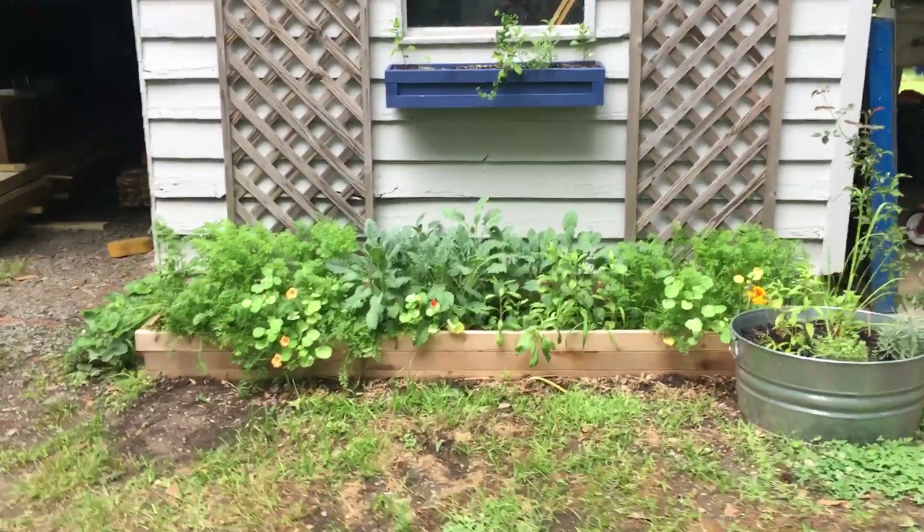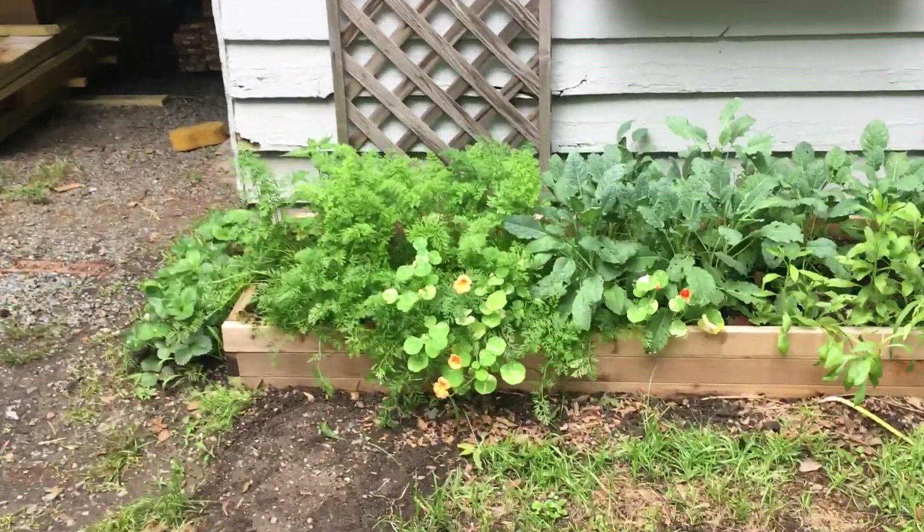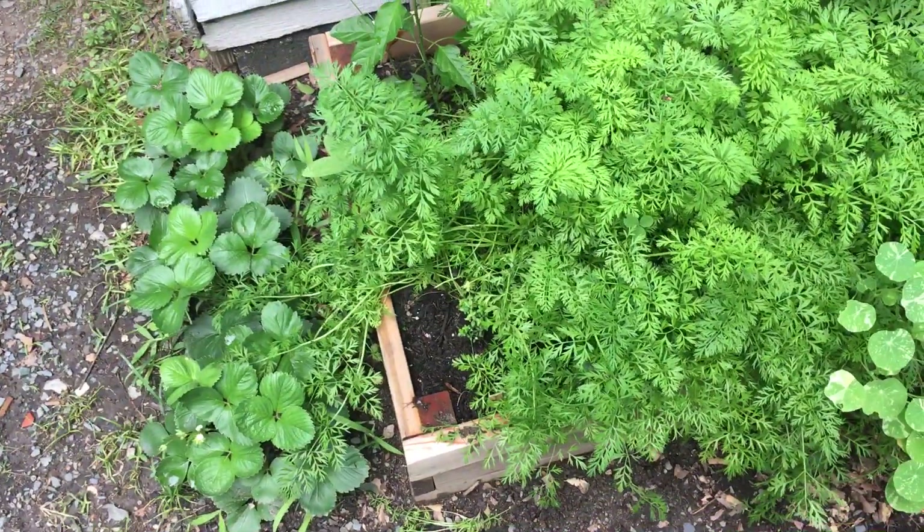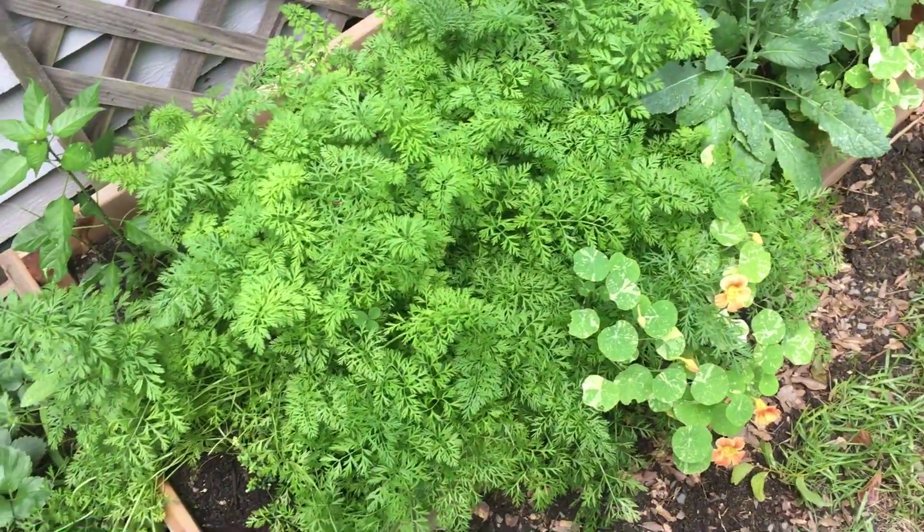So this week I thought I would show you this little garden box. We've got strawberries along the outside, carrots, and nasturtium.